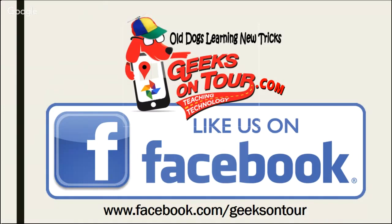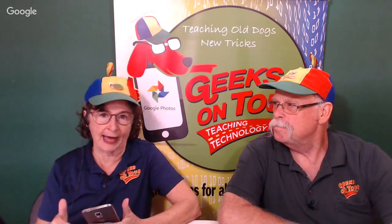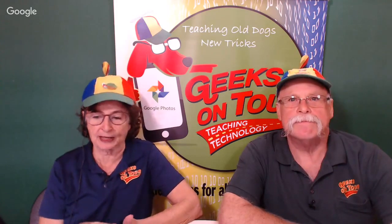Roger mentions a pedometer app — blue background with a couple of footprints — that's wonderful for counting your steps during the day. Every day it resets and he aims for 10,000 steps. Both Samsung and iPhone do have built-in step monitoring in their health apps, but if you just want the pedometer part, there's a free app simply called Pedometer.